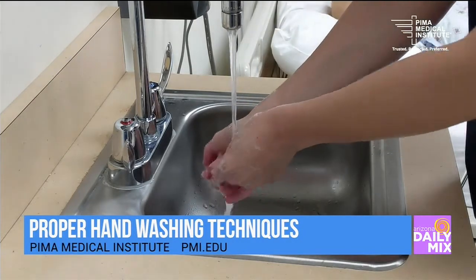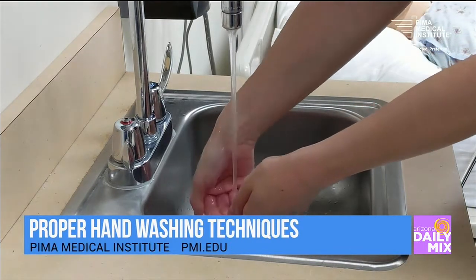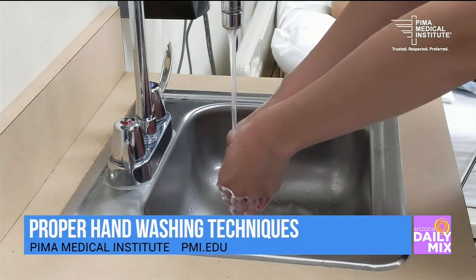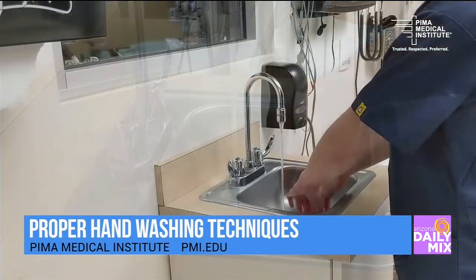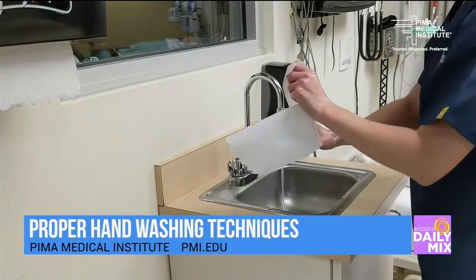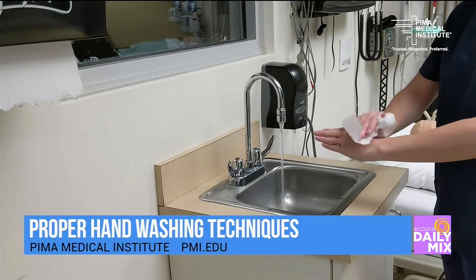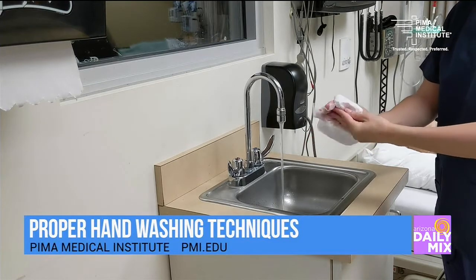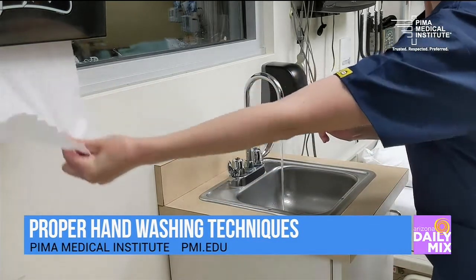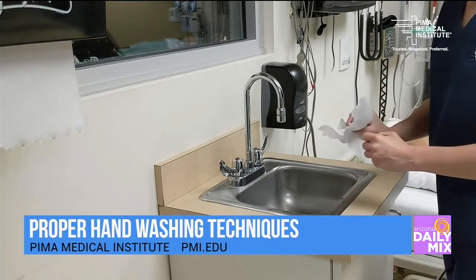When we rinse, we want to make sure that we rinse really well, because if we don't, residual soap can stay on our skin and that can irritate our skin, especially if we're doing this more frequently than we typically would. When we're drying, we want to make sure that we dry our hands really well, because if we leave our hands a little bit wet, germs like to stick to that wetness. And then turning off the handle — if there is a handle on the faucet — would be just to use a clean paper towel to turn that off.